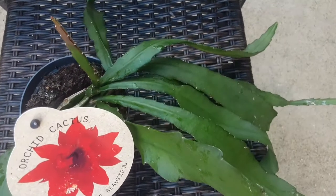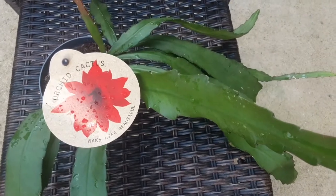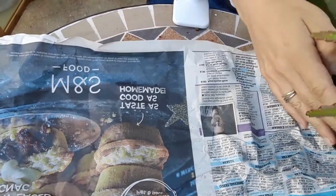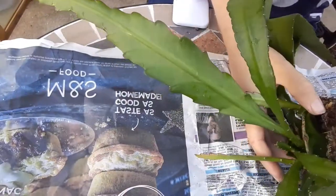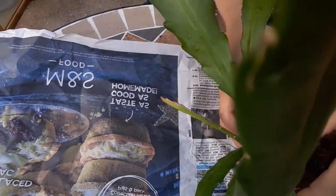Hello, today I've got this beautiful orchid cactus, otherwise known as Epiphyllum ackermannii, to repot. I bought it recently in the garden center and as you know from my previous videos, I usually repot to my own potting mix.